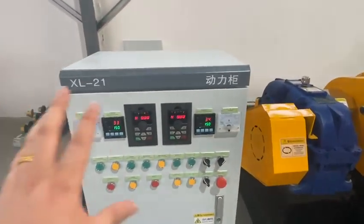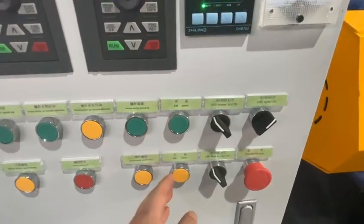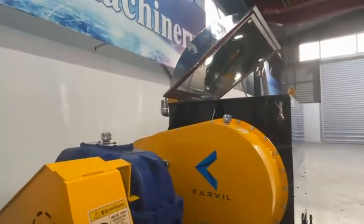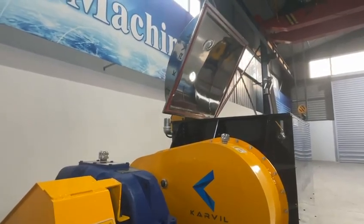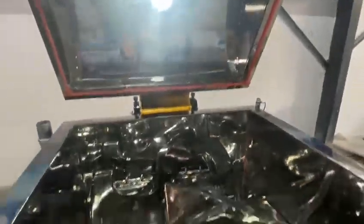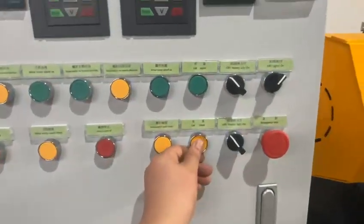First, we test the lid open and close function. This is the lid open and the lid close. Now the lid is open via the hydraulic system. This is the inside situation — double Sigma blades and discharging screws, mirror polish and stainless steel. And then we close the lid.